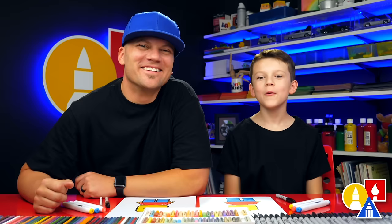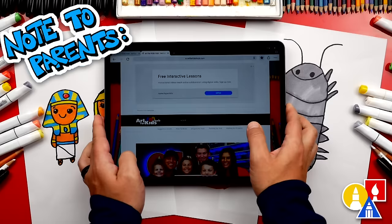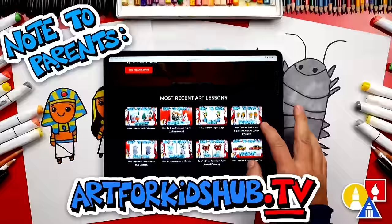Hey parents and teachers — take a photo of your child's finished artwork and post it on Facebook or Instagram. Be sure to tag us at Art for Kids Hub. Did you know we also have a website? You can find it at art4kidshub.com — it has more lessons and information about art supplies we love to use. You can also visit art4kidshub.tv to learn more about our awesome Art Hub membership, which includes exclusive lessons and our own apps so your child can learn art in a focused, distraction-free environment.